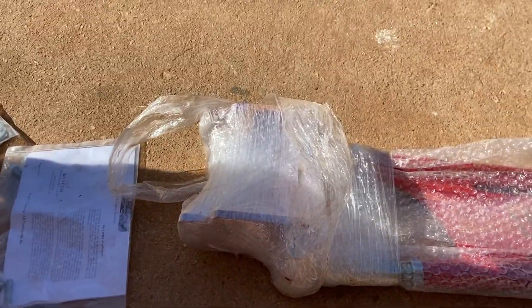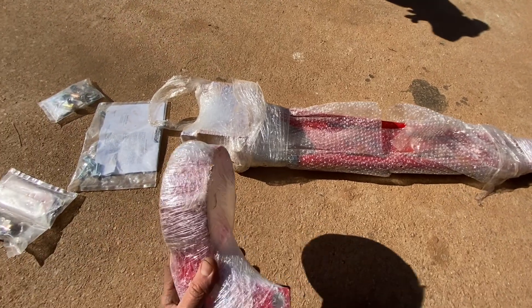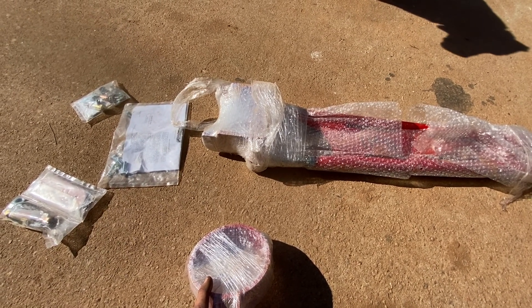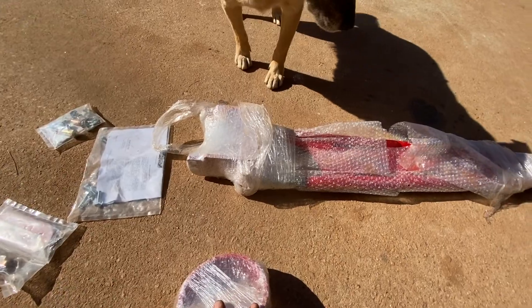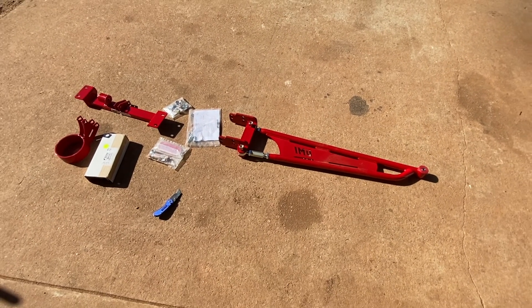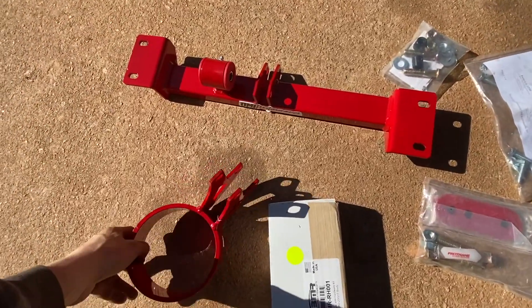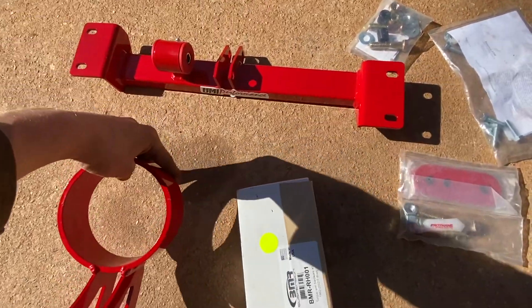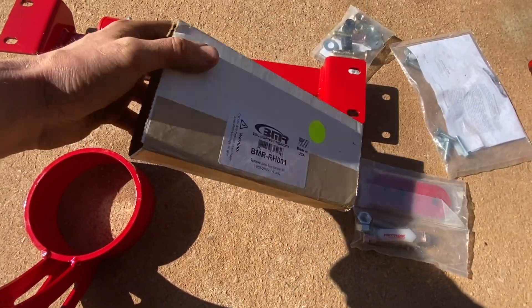This is our drive shaft loop. Let me zoom out — defaults to 1x, do half x. So this is our torque arm with drive shaft loop, and we're missing the piece that actually connects the tunnel together. There's our hardware. I'm going to find that piece, and the next clip is going to be me under the car.